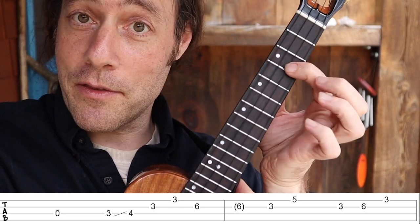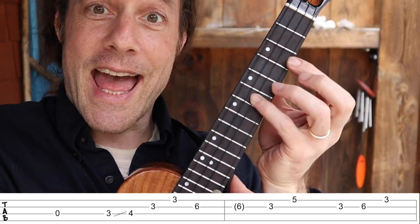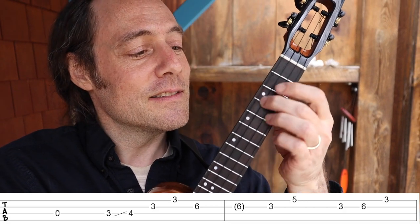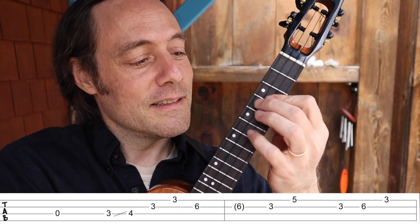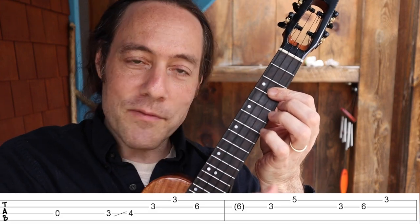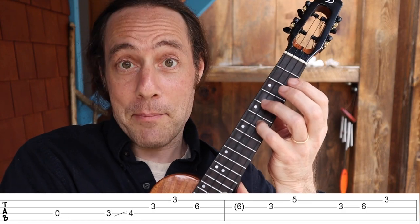After that, you pluck the third fret, second string; pinky at the sixth fret; and then first finger at the third fret. Put it all together. That sweeping of the thumb really makes the speed happen.